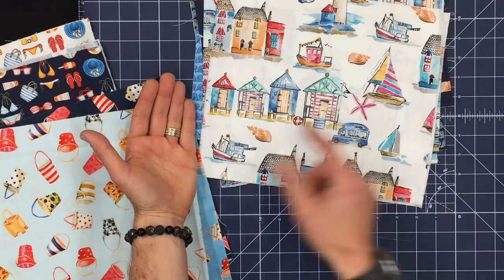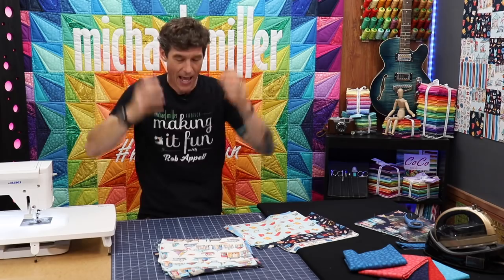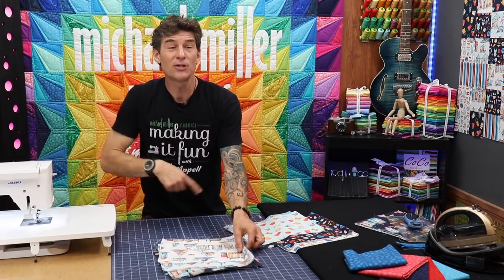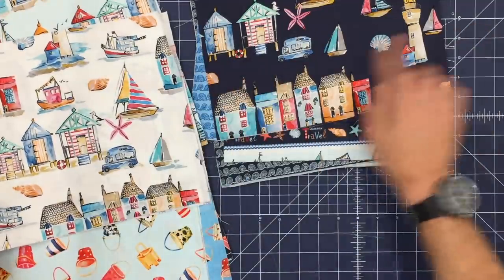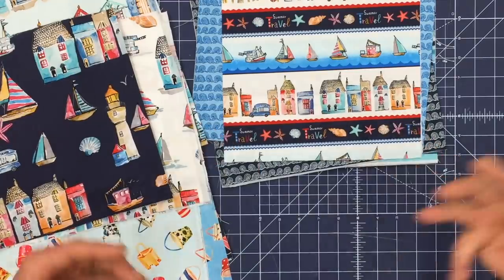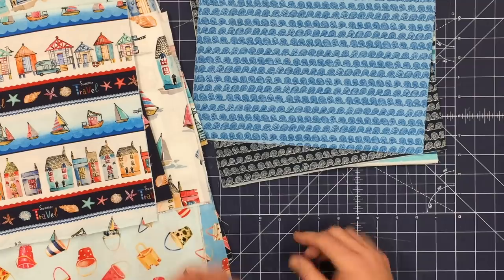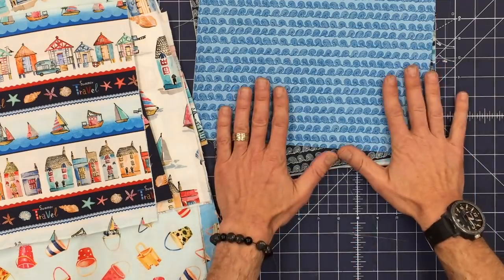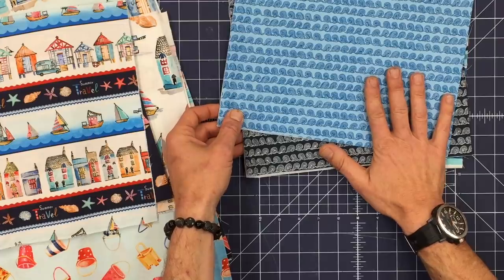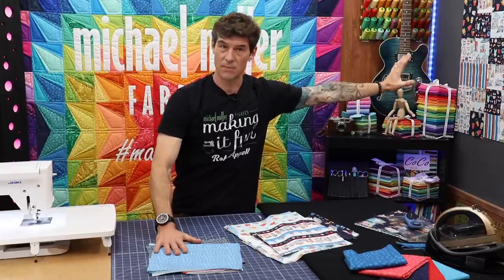Here, look at these wonderful little beach houses. I love this stuff. As you look at these fabrics you can see that they are very tropical, very beach theme related. Now as we go back through them I want to talk about direction. Direction in fabric can sometimes be a challenge for us quilters because of the random nature of assembly we want to do.